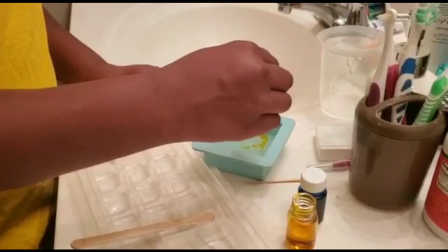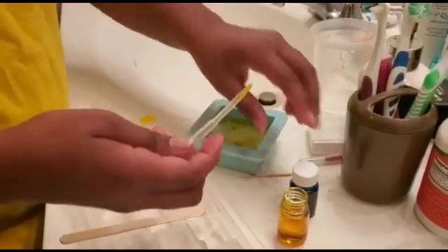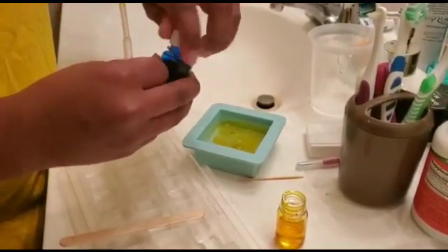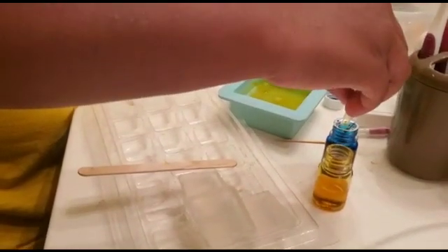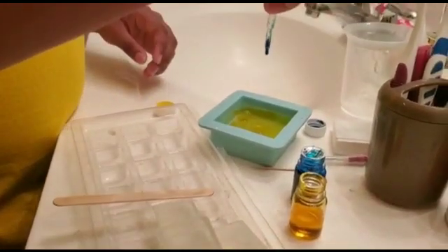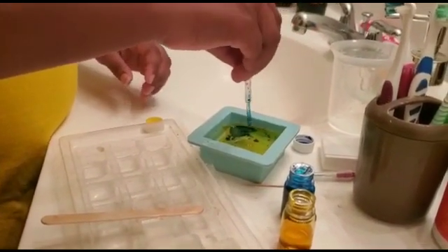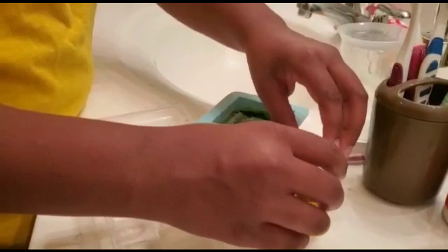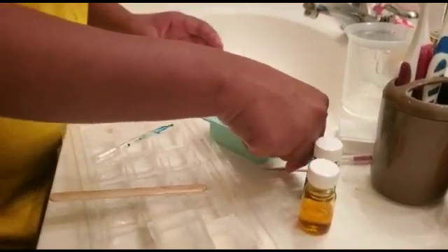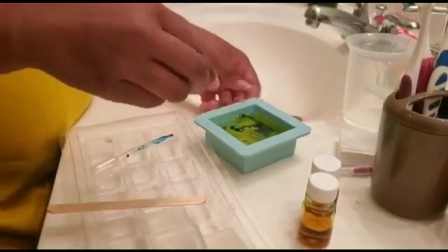Let's see. Remember what design you want. Let's do that. Stir it up until you make the design that you want.